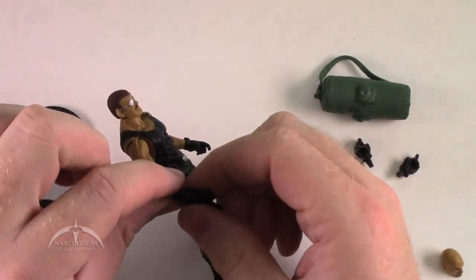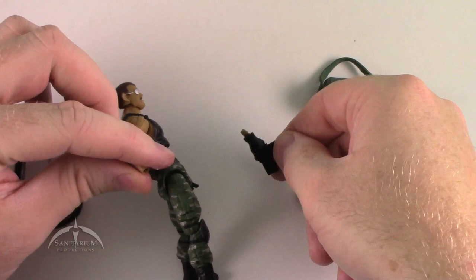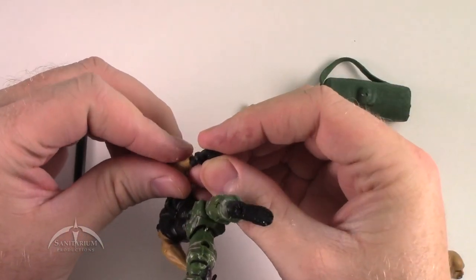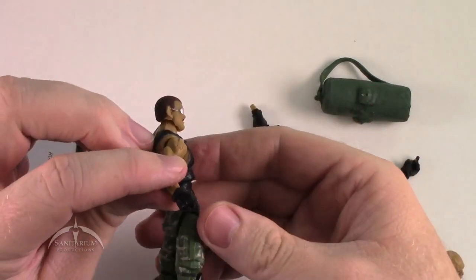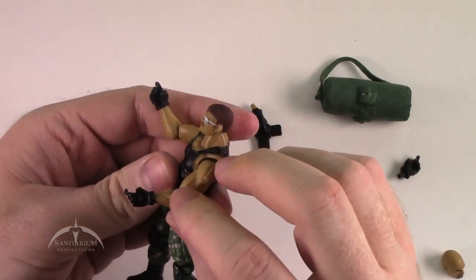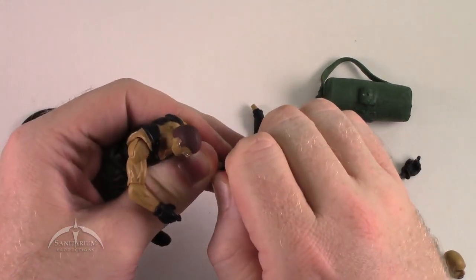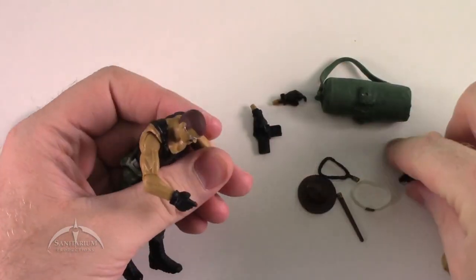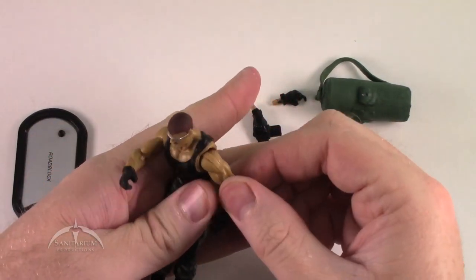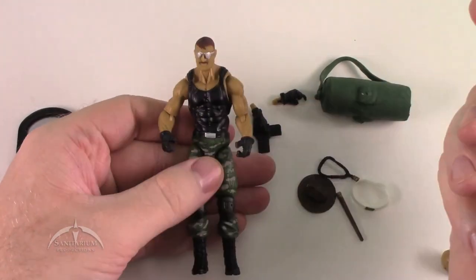The guy didn't stop there. He also added an additional hand, so you don't have to worry about this crazy one here. Luckily, all these things just peg into place, and it actually comes with two hands — just in case you want to keep them the same. That's pretty straightforward. Pretty awesome. But that's not the only accessories we have, as you can see.